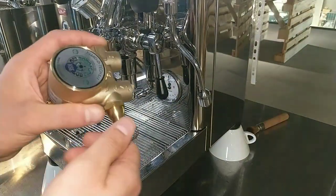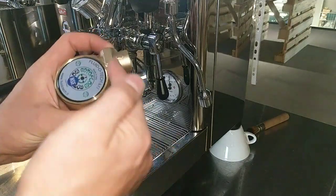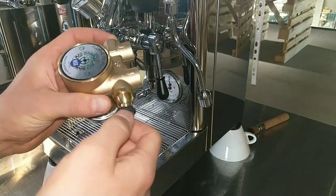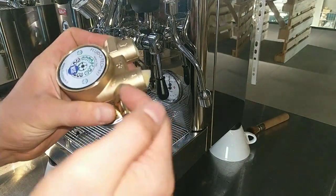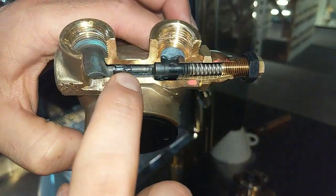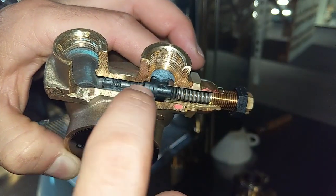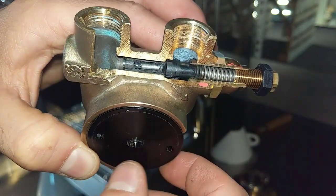What can happen when the bypass inside the pump is blocked or glued? This is the mechanism that forms the bypass.